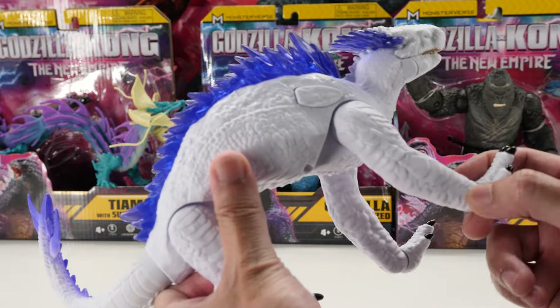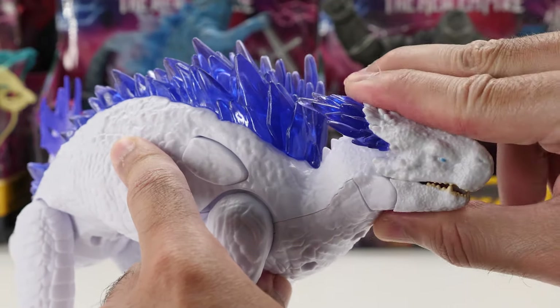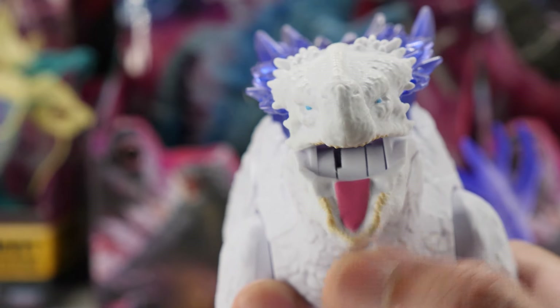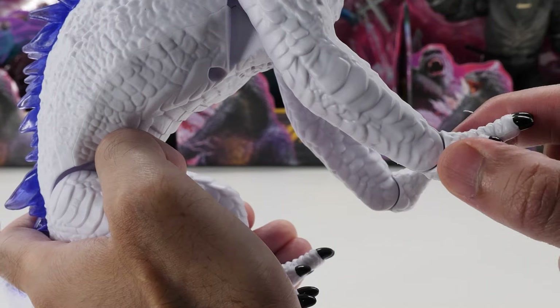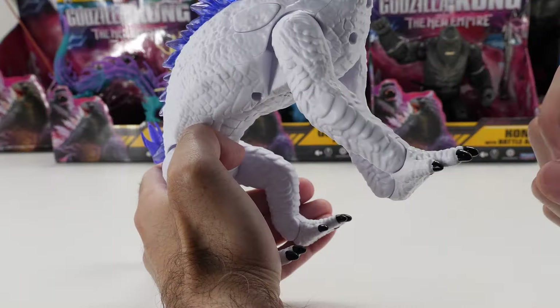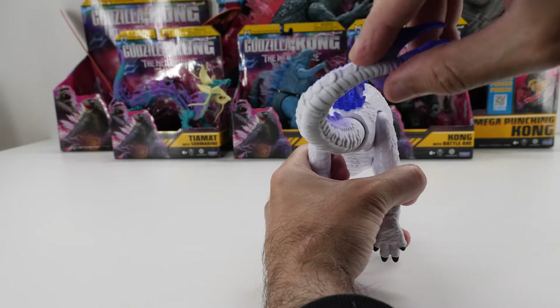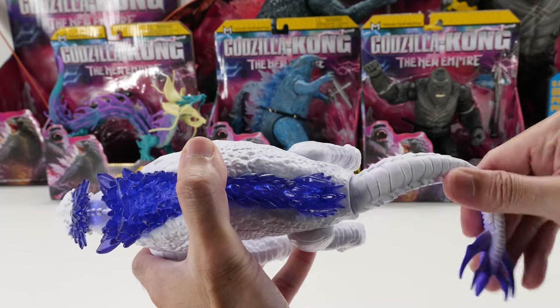Now let's talk articulation. Battle Roar Shimo cannot rotate or move her head — it's just fixed in place. Since her jaw is spring-loaded, once you open it, it shuts automatically. Her legs have a limited range of motion. Interestingly, her feet no longer swivel 360 degrees; instead, they now pivot up and down.